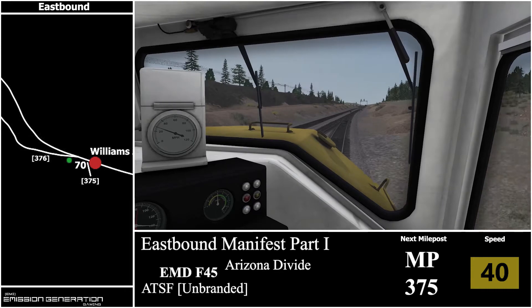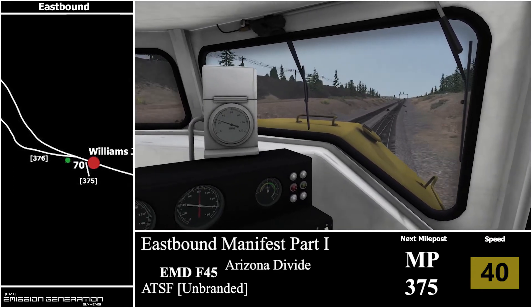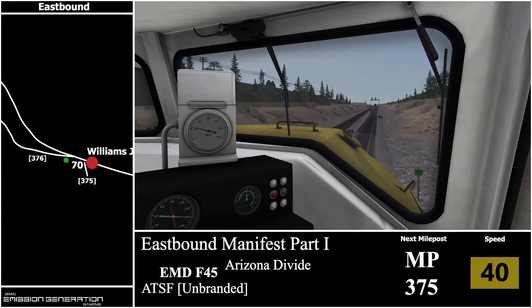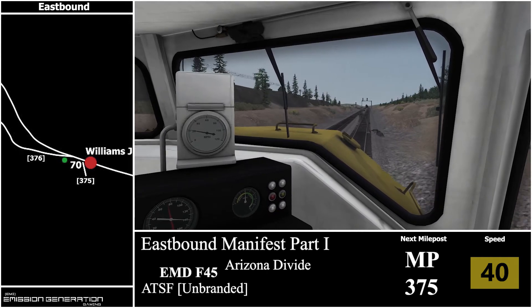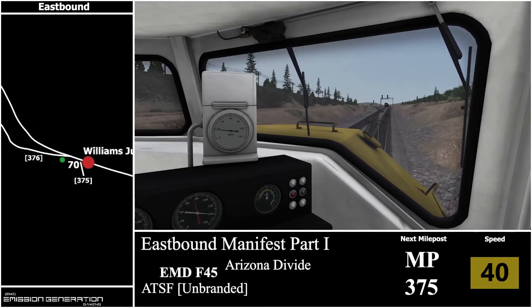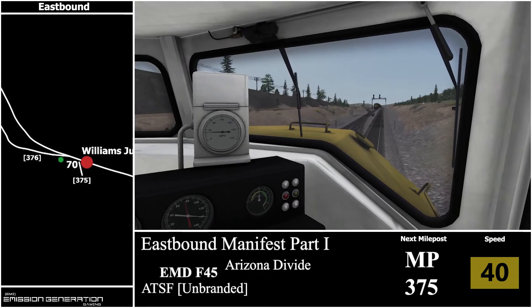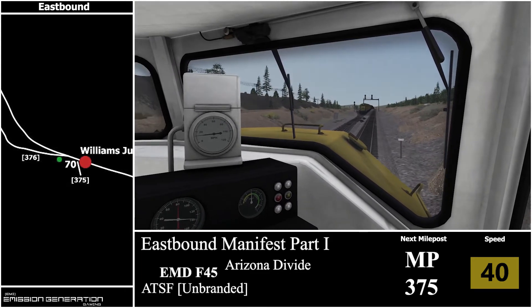We are coming up to a speed increase of 70 miles per hour, and that'll be at the signal and also milepost 375. Because we have a westbound train coming in, we will just slow down to give the end of that train enough time to clear the junction up ahead.